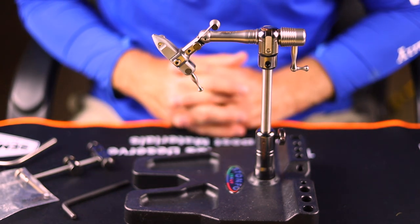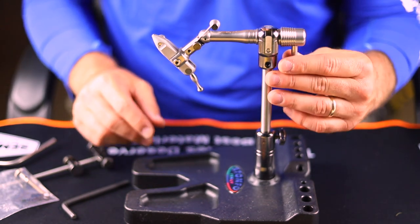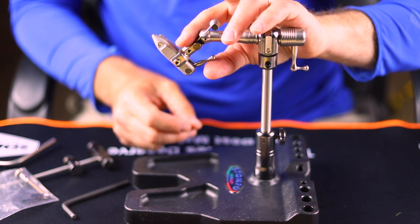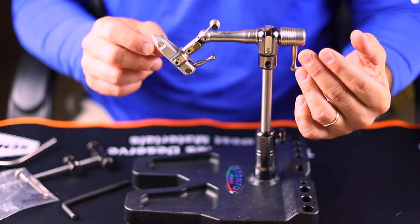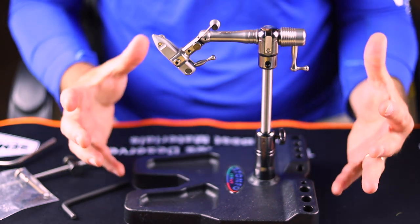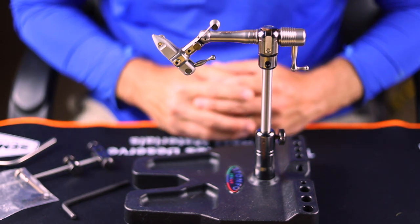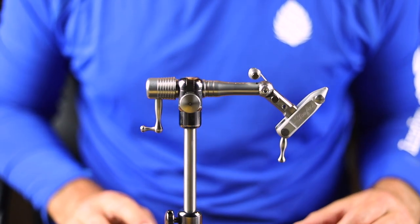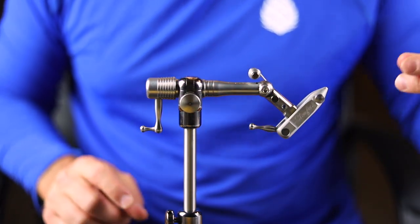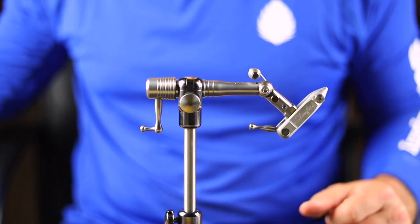Some common questions I receive about vises: can they be used for right-handed versus left-handed tiers? Absolutely. The main adjustment you're going to be using is tightening and loosening this based on what size hook you have in it, and then finishing with this piece down here. So if I reverse it around, I would have to reach around to do that — is that possible? Absolutely, there's no question about it. I'm now sitting as if I were a left-handed tier. I could reach over here to tighten and untighten, swing this way, and then start tying. I mainly wanted you to see it from this angle, because if you are a right-handed tier, this is what you would see from the vise.